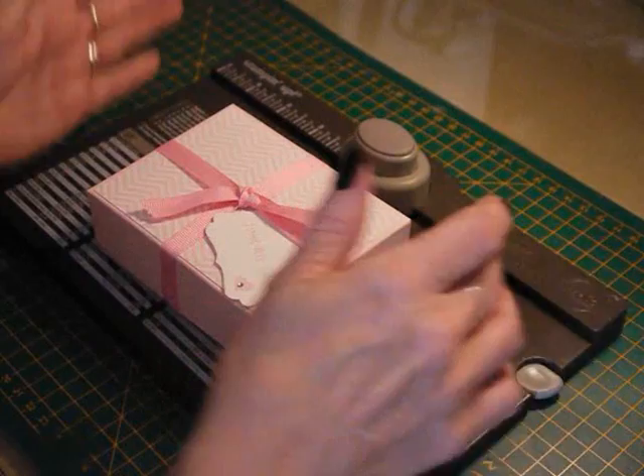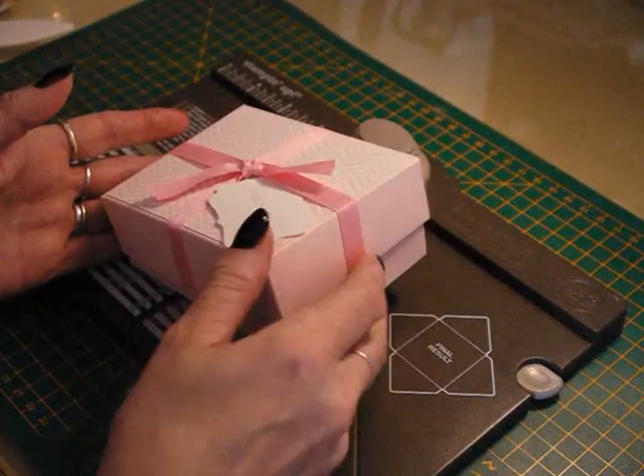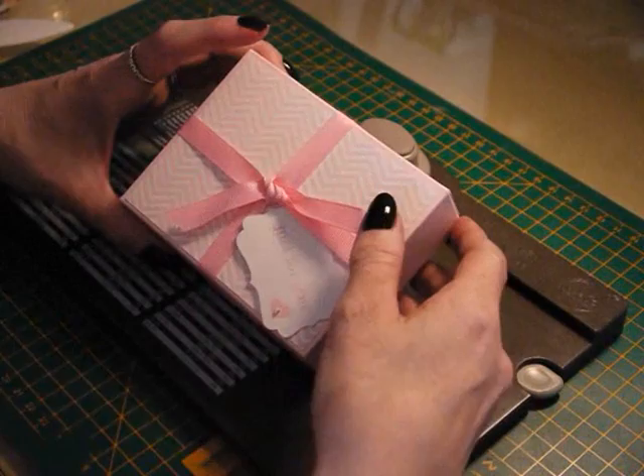Hello, it's Linda here. My Facebook page is Call Me Crafty and I'm going to show you how I made this little box, which was made using the envelope punch board by Stampin' Up. It's a good size box and it holds six Ferrero Rocher chocolates, which won't be there for very much longer after I finish filming this video tutorial, so I'm just going to get on now and show you how I made it.